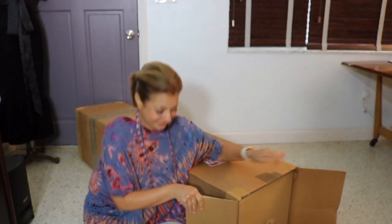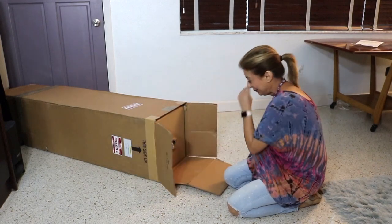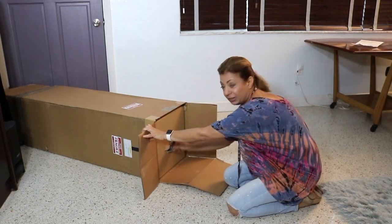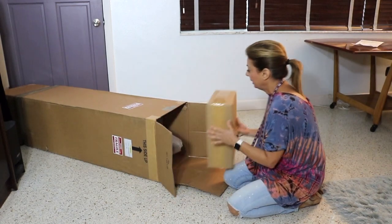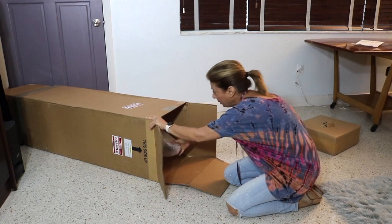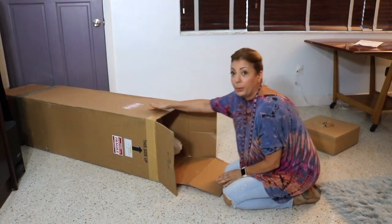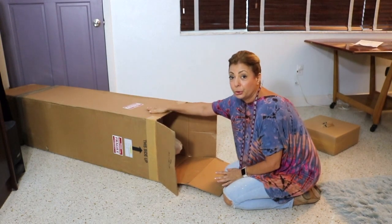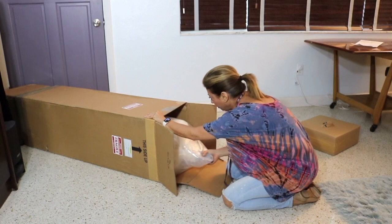We have gotten it somewhat open. I have it on the floor. I've opened the top part of this, and I'm lucky because this is the top — I can feel the top of it. I'm just going to pull this thing out. You never really want to cut here or anywhere in the front or the back because you could damage this dress form, so I'm hoping I did this right.